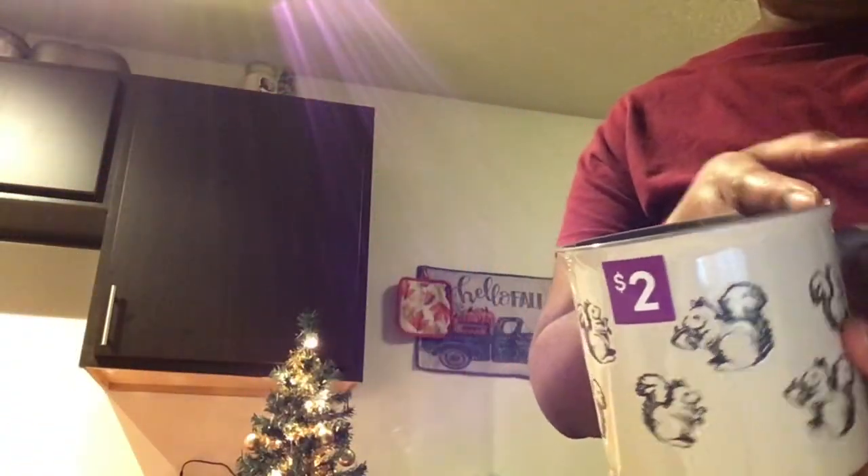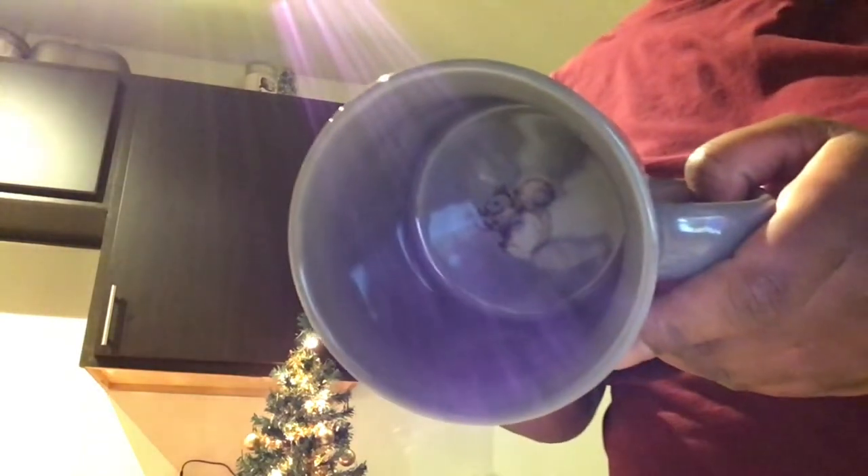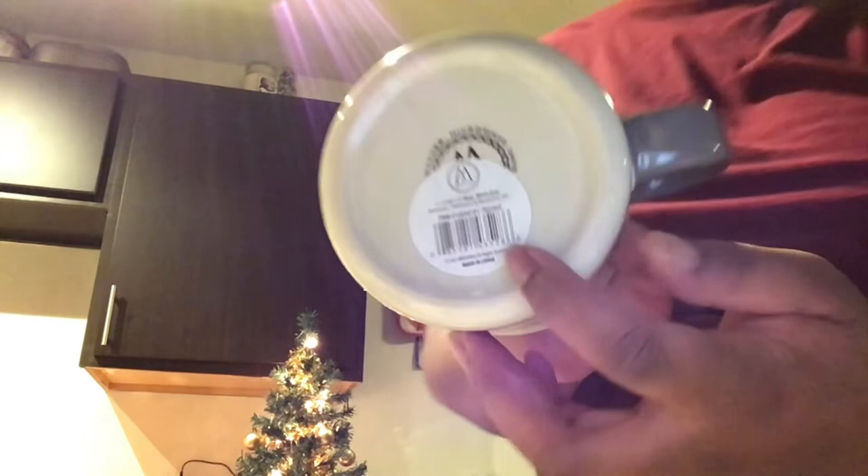I got two of these mugs because they were two dollars each. Apparently they were originally on sale for four, so they scanned at four, which makes sense because they're actually 21-ounce mugs. They're stoneware, dishwasher and microwave safe, in warm gray. It does say 'harvest' on the item tag. I got two because I figured my mother would see me with one and want the other.